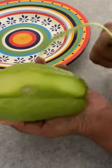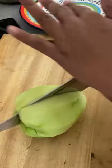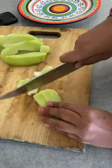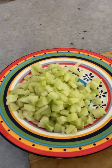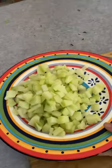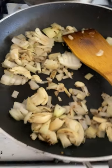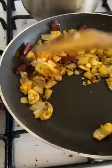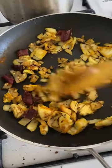I'm going to cut the skin and cut the seeds. Then I'm going to heat the pan and put some oil in the pan. I'm going to cut the garlic and red chili.